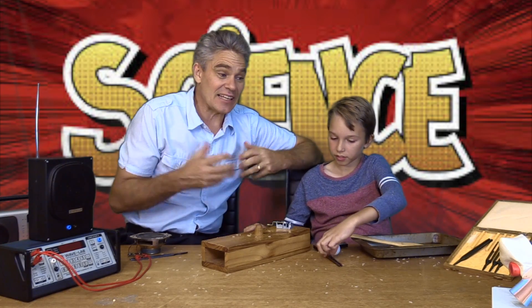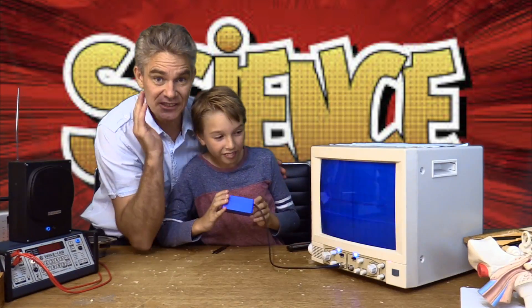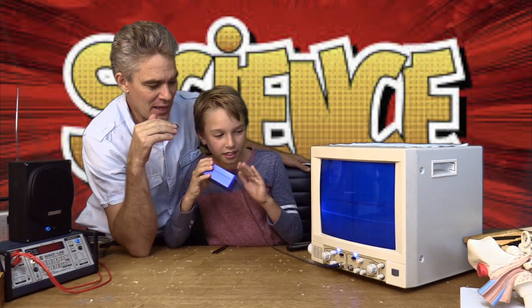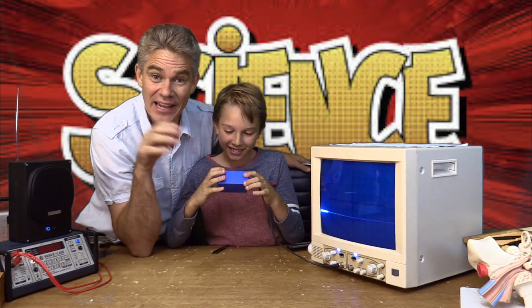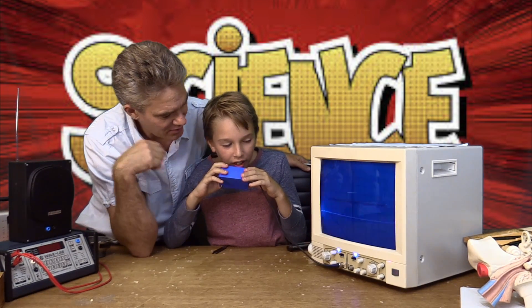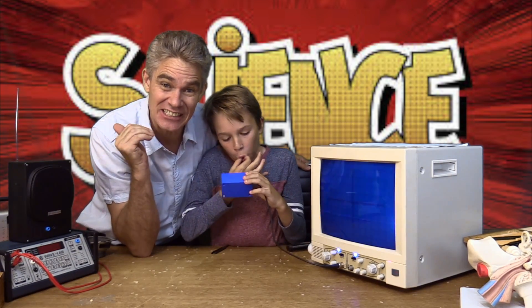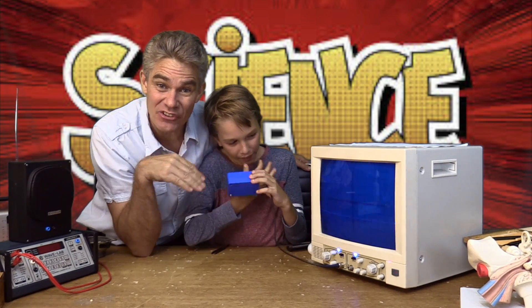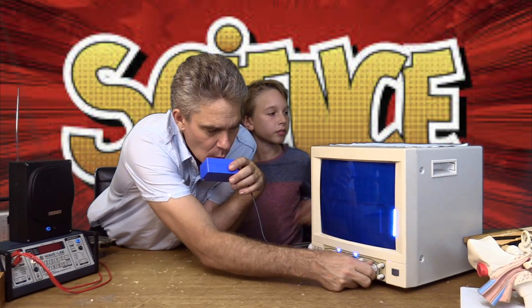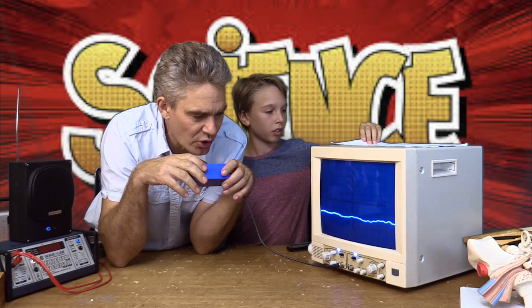Sound energy has the ability to cause change. Sam is going to make a noise into the microphone and produce some electricity with the sound — do a whistle! Look at that — Sam is changing sound energy into electrical energy, and that's what we can see on the screen. Look at that beautiful sinusoidal curve — a sound wave!